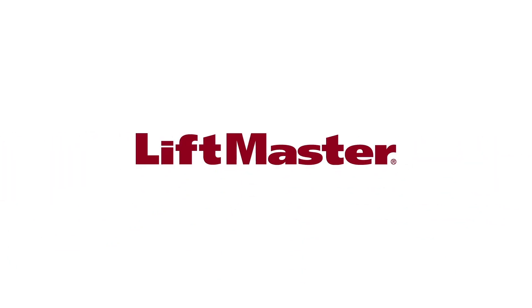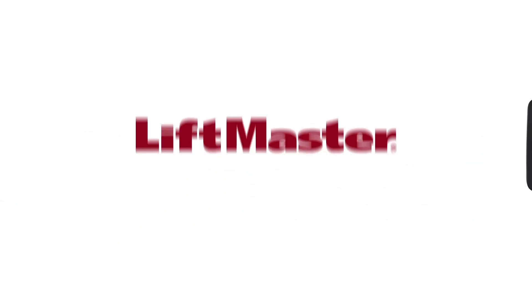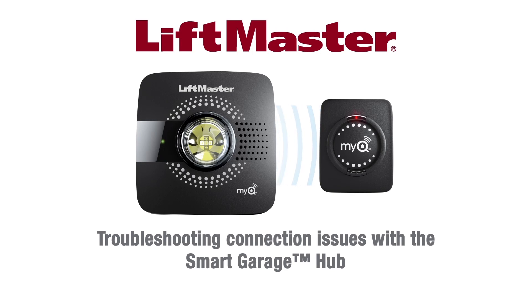Thank you for choosing LiftMaster. If you're having trouble getting your Smart Garage Hub connected or staying connected, this video is for you. We'll help you understand how your product works and how to fix the common issues you may be experiencing.